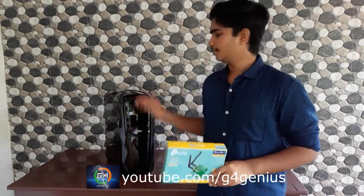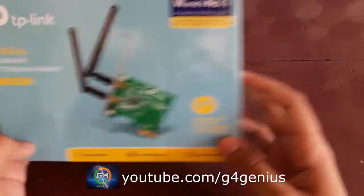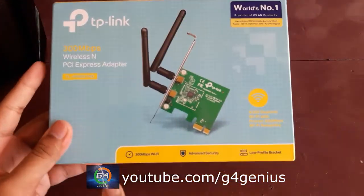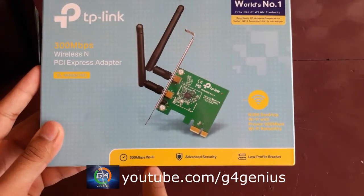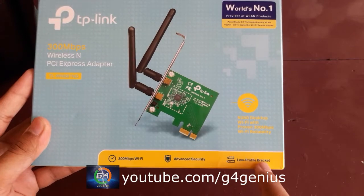Now we are going to install the WIFI adapter. 3 Mbps Wi-Fi. Advanced Security. Low Profile Barcode.